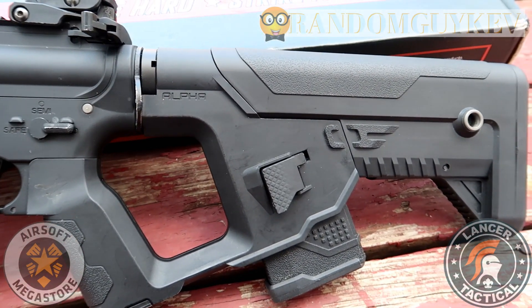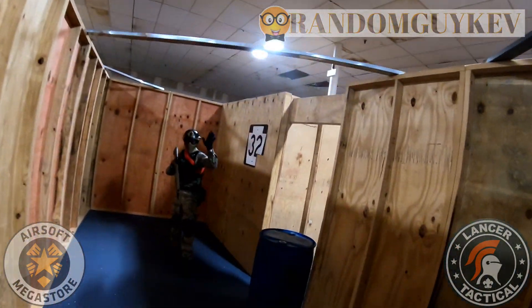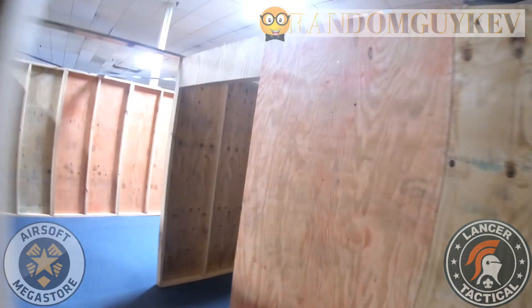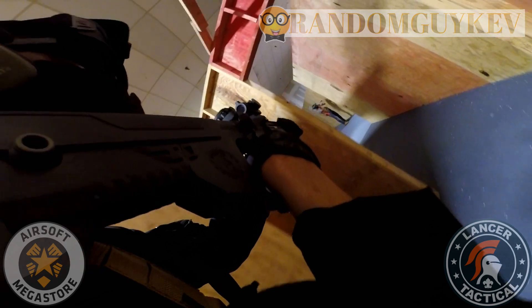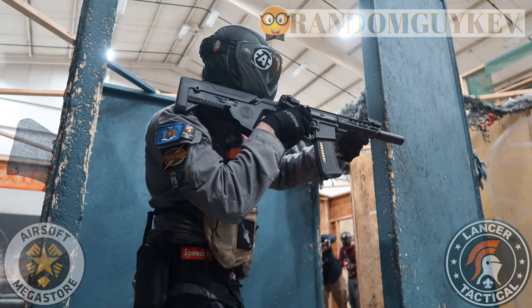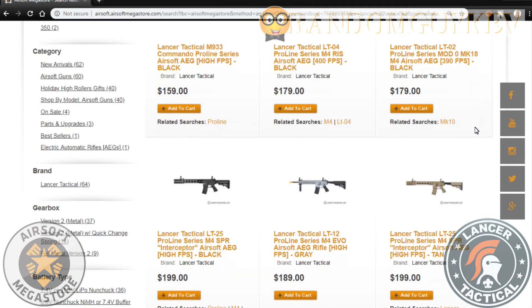The Pro-Line series of guns from Lancer Tactical is considered a step up from their Gen 2 series of guns. This Pro-Line is marketed as a competitor for those top tier guns on the market with a lower price point. The Enforcer Pro-Lines come with a unique look and feel, and are normally referred to as the Space Gun because of the unique Alpha stock that sets it apart from other M4s. The Needle Tail, or the LT-29, is about $219, and the guns in the Pro-Line range from about $158.99 to about $300 on AirsoftMegastore.com.